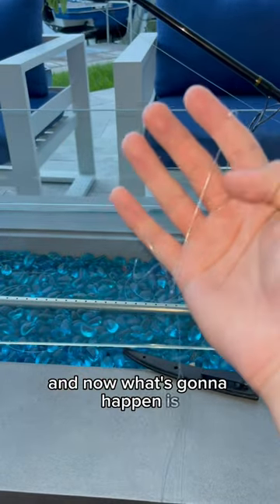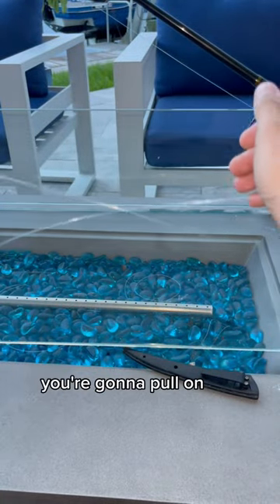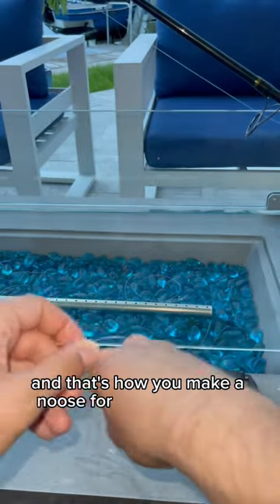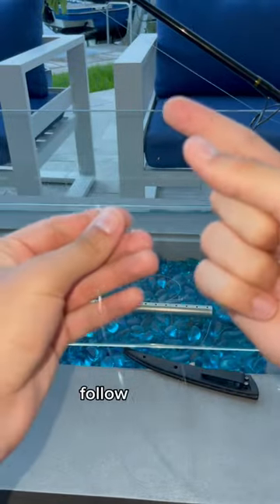And now what's going to happen is that whatever is around this, you're going to pull on the other end of your line and it's going to tighten, wrap right around. And that's how you make a noose for your fishing line to catch some small game with. Hope you learned something. Follow for more.